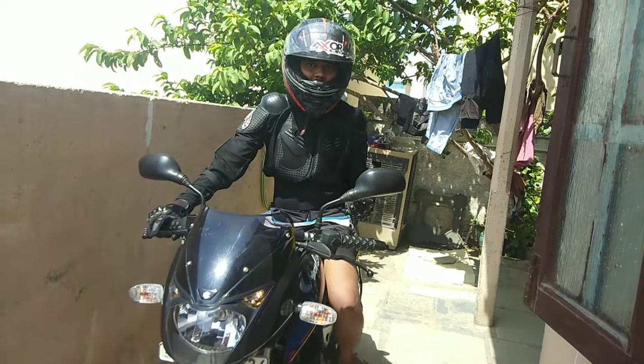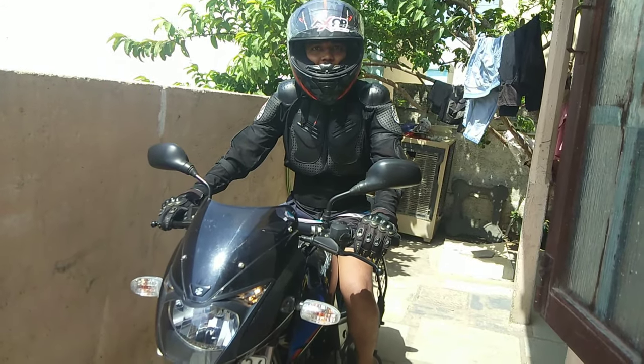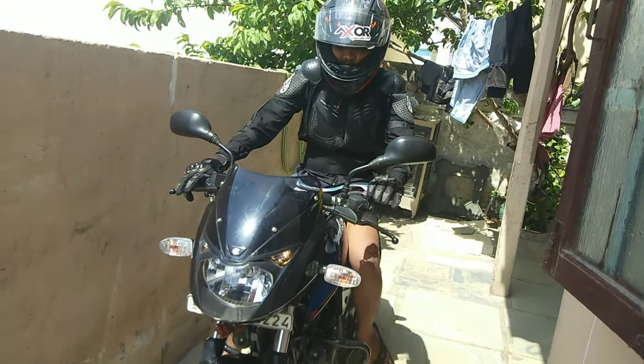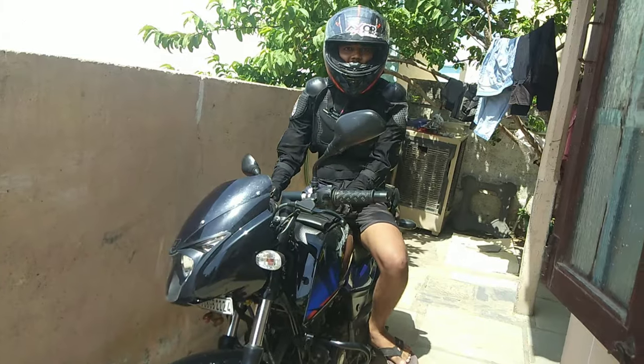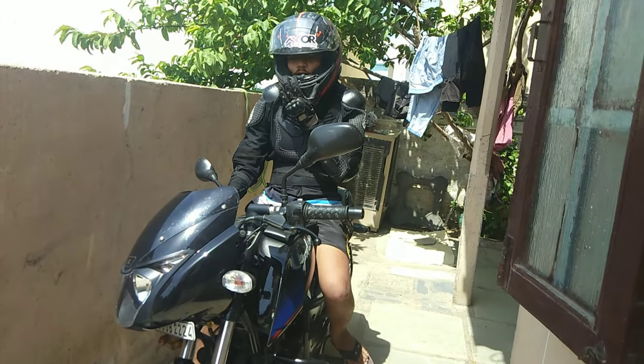I am getting ready for this trip. This is my Pulsar 150 EZ 4 Twin Disc.